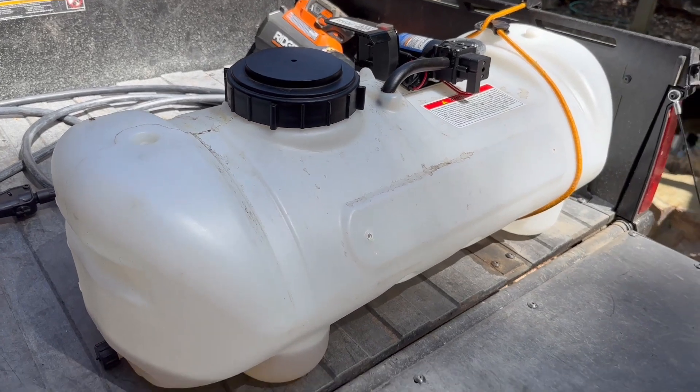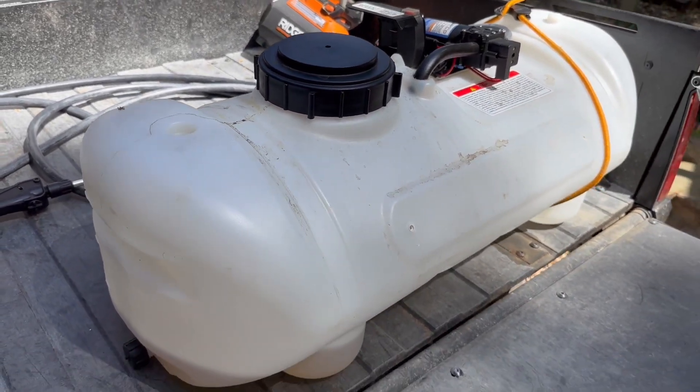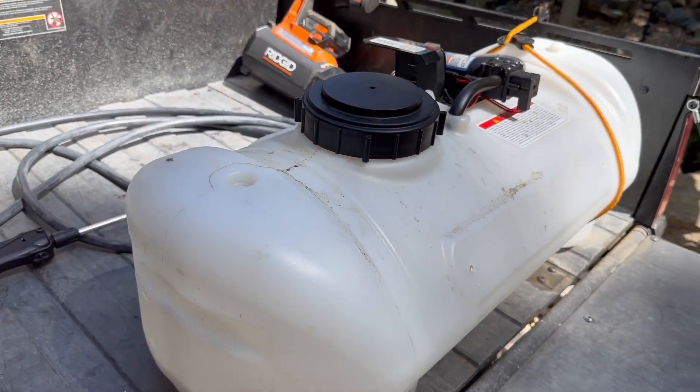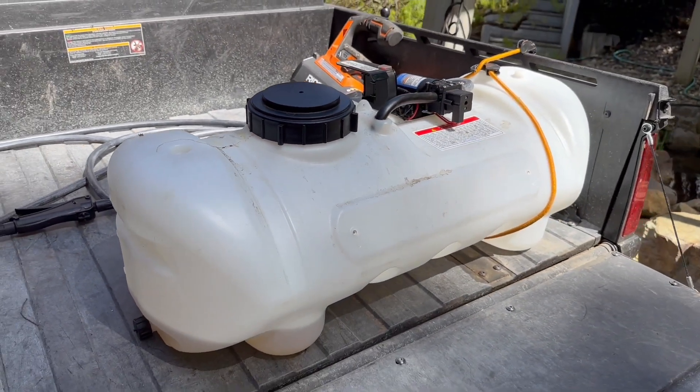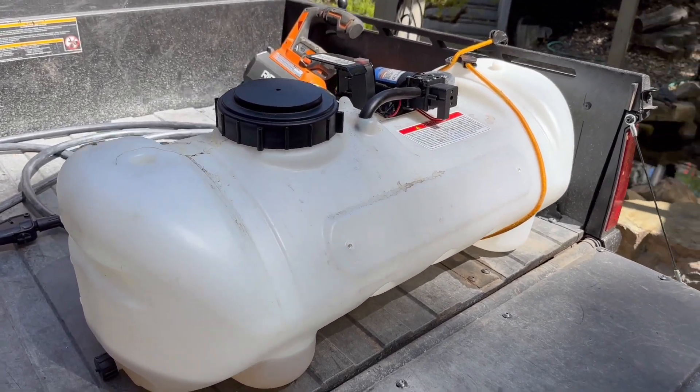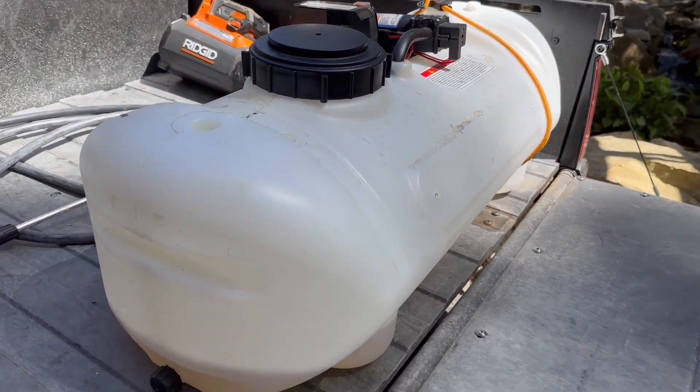All in all, I've been extremely happy with this setup. I was running around here with a little two-gallon pump sprayer and this thing has made it a lot easier. I've got a big property and a really long driveway — the weeds get out of control around here — and this thing has been great for doing that. So there's the Master Manufacturing 15-gallon tank.